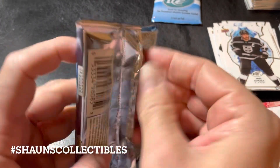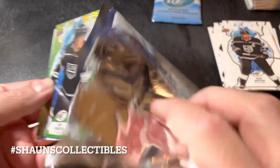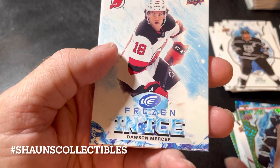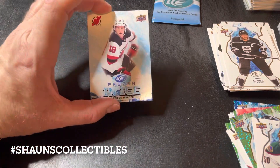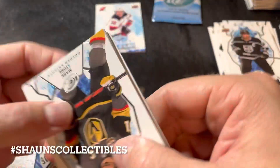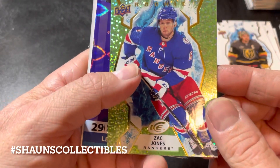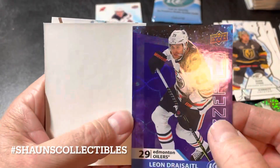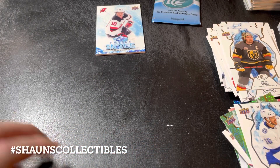Three more fat packs from the main set. An Alex Turcotte rookie green parallel, and a Dawson Mercer Frozen in Ice — these are the rip cards, we'll save that for later. Another rookie of Ivan Pravednikov. Next pack: Mark Stone, Nick Schmaltz, Teuvo Teravainen, green parallel of Zach Jones rookie, a Sub-Zero insert of Leon Draisaitl — not a parallel, just a regular — and a rookie of Taylor Raddysh. Lots of parallels in this stuff.